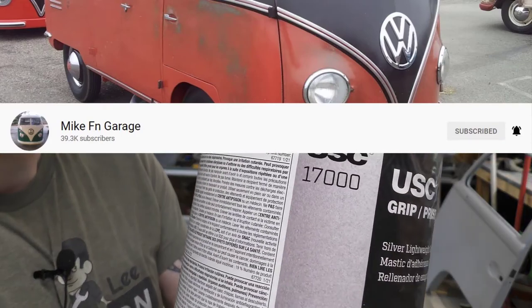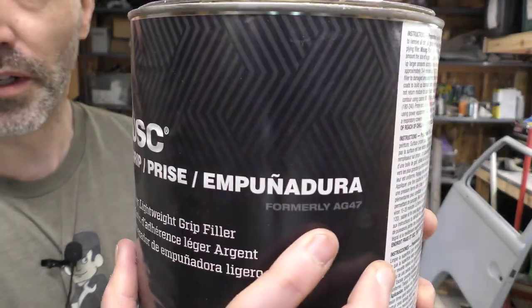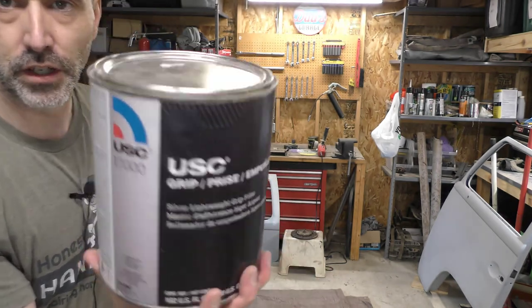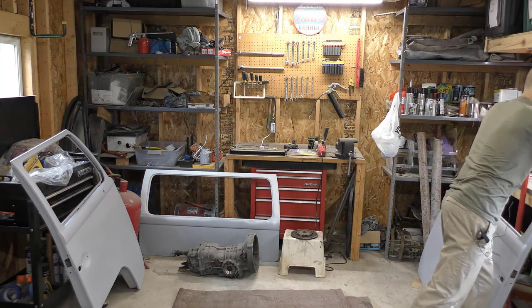The model number is 17,000, formerly AG 47 — so this is just a rebranded AG 47 filler. I got a whole gallon of that, so I'll be using that.